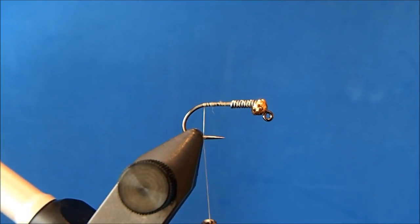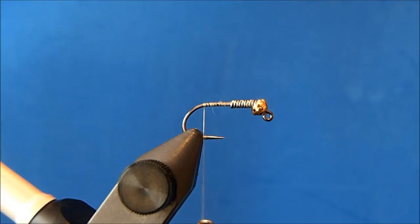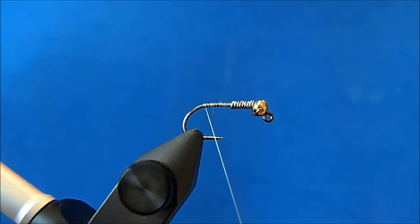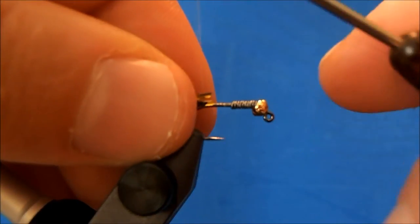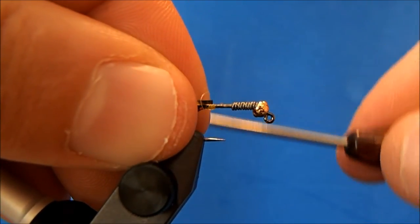I'm going to use these barred silly legs for both the tail and the legs — in yellow and black. Normally when doing tails I tell you to bend the material over the thread and then situate it that way, which you certainly can, but in this case I'm going to bend it in half and tie them in by that tag.